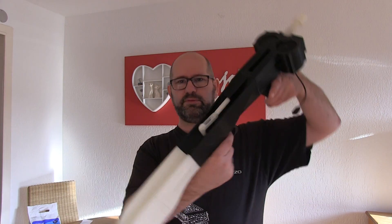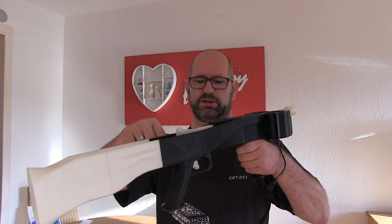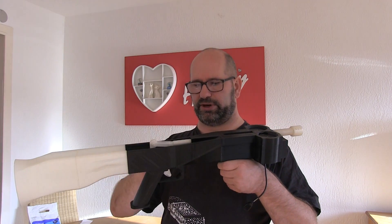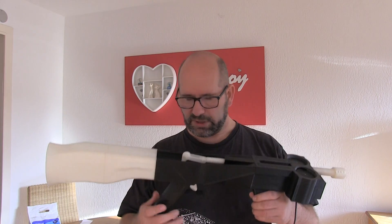This trigger mechanism is a very simple trigger mechanism which uses a rubber band to retract to the back. Most components — including the wheels and the trigger mechanism parts — are all prints. Almost everything in this gun is printed and you can do so yourself. It's very simple — it only takes a lot of time. The assembly is very simple and very straightforward.